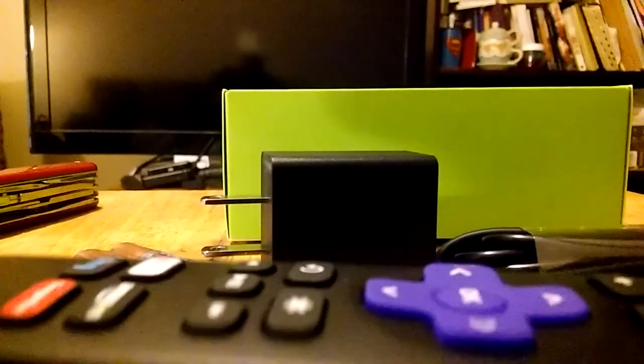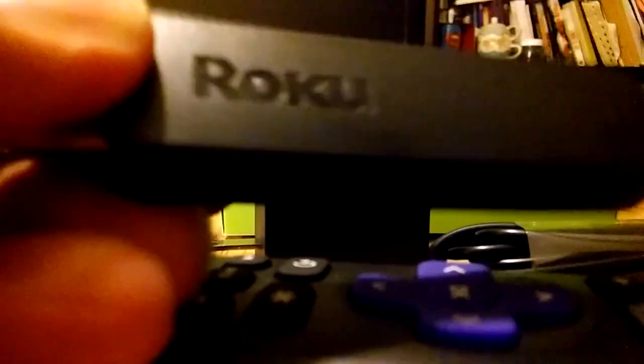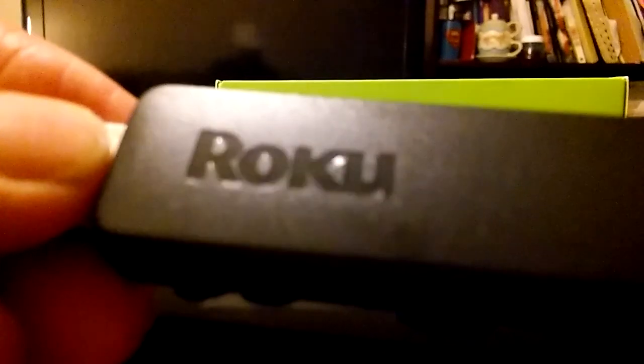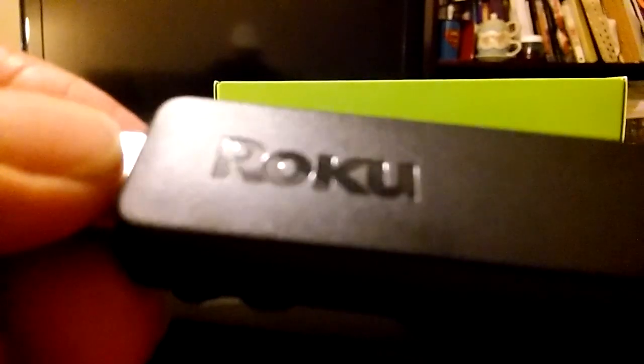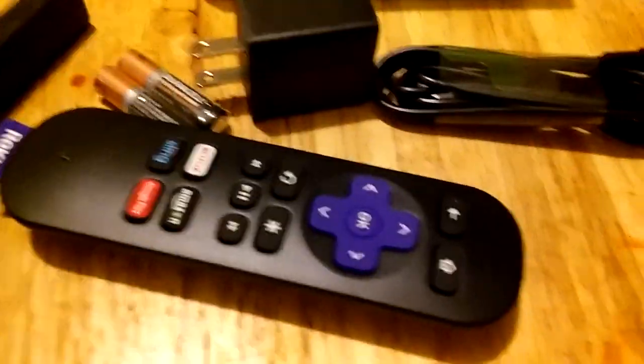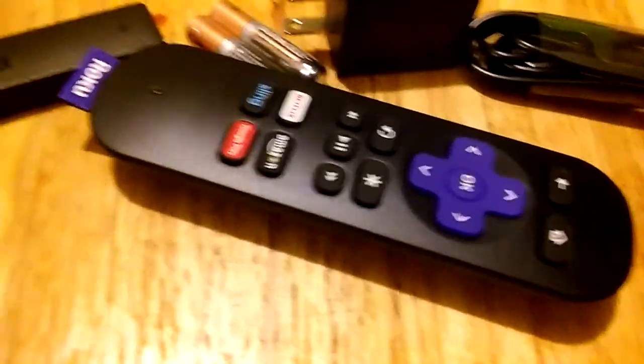Something cool I can point out about the Roku streaming stick is you'll notice that it's very skinny. The reason that it's good is because if you've got a crowded TV — if you've got a lot of things plugged in, a cable box or other streaming devices — you're going to want to be able to plug everything in. This is going to help you do that because it's not going to take up a whole lot of room. It's not too bulky, so that's very helpful.